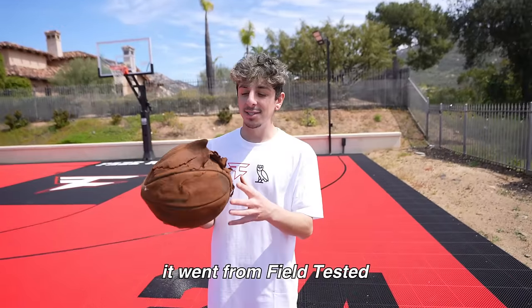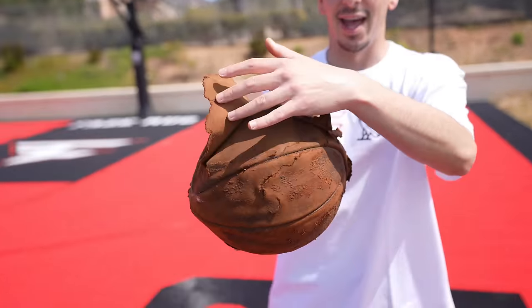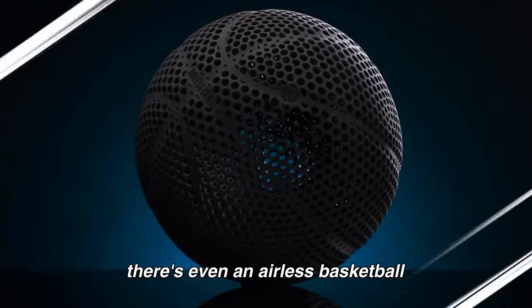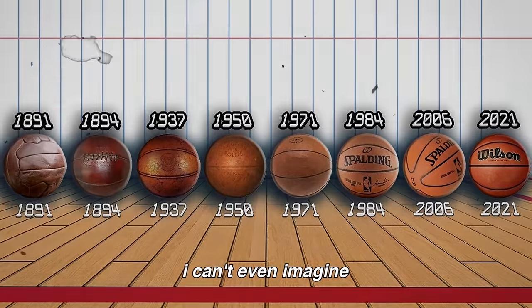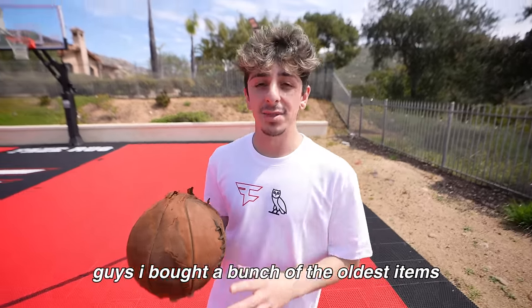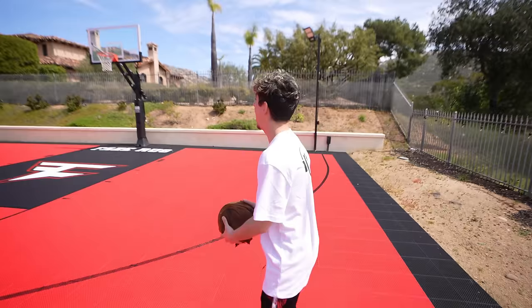Went from field tested to battle scarred real quick. Look at that — the progression of basketballs is crazy. There's even an airless basketball that just came out. I can't even imagine what a basketball will look like a hundred years from today. Guys, I bought a bunch of the oldest items I can get my hands on and we're gonna be testing them throughout the day.